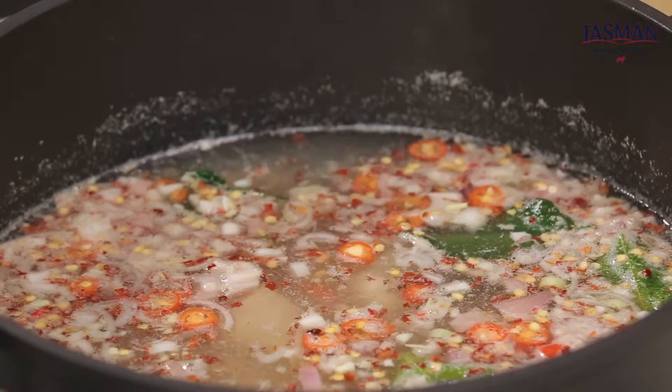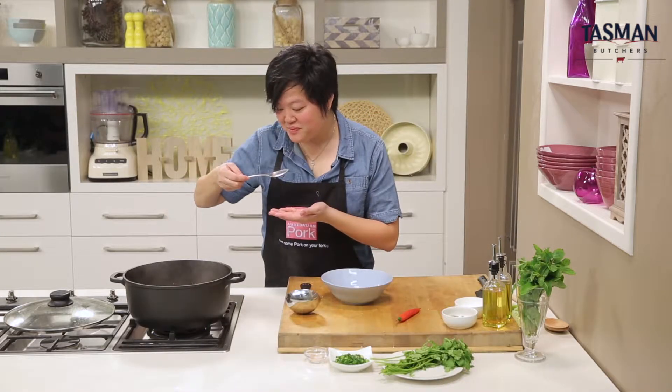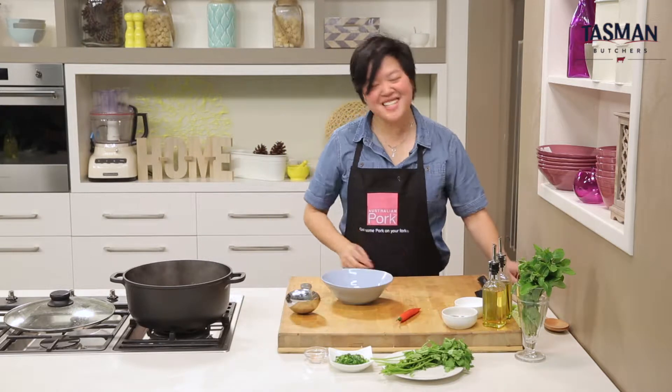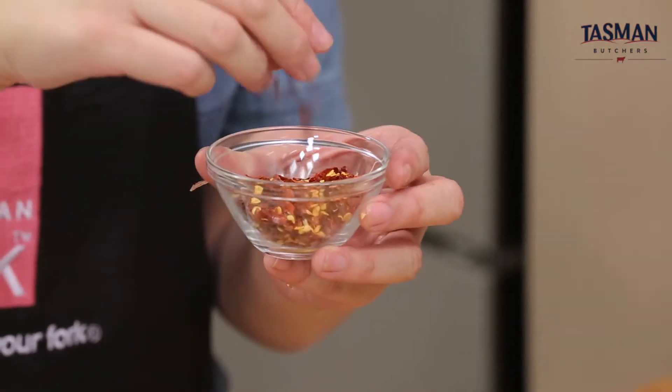Now at this point we can adjust the seasoning. Add some salt and pepper if you need it as you taste, or even increase the amount of chilli powder. Remember, the level of chilli is all up to you — add chilli to your preference.